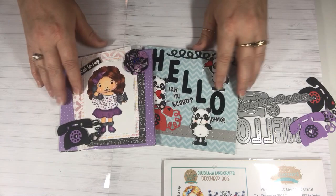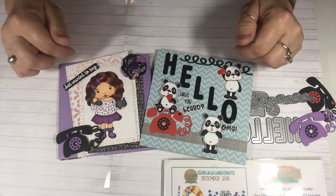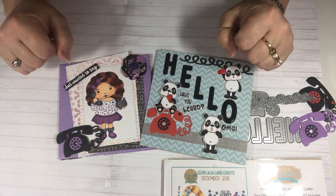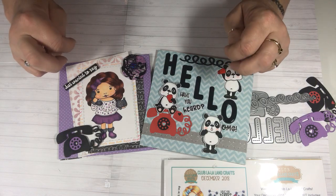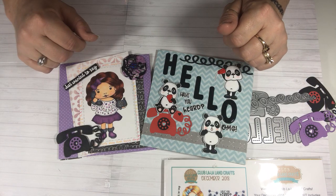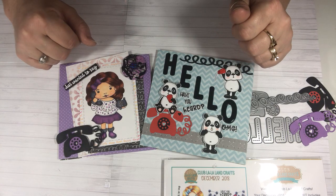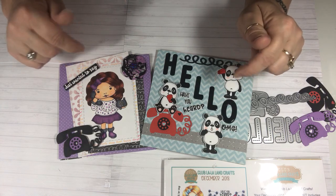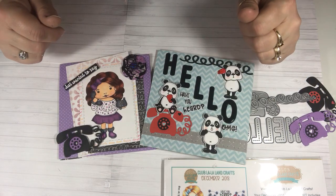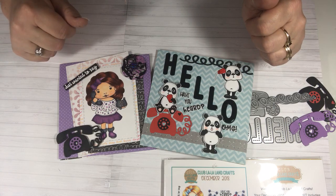Thank you so much for watching. I hope you like my cards. Stay tuned for a large haul — I'm waiting for some stuff that's coming in the mail today. I still have not gone to Tuesday Morning, so yay for me. I want to so badly because I've been seeing everybody getting more House Mouse stamps and I just don't want to break my freeze. I have to stay out of Tuesday Morning until March, so wish me luck. I need to stop watching the Tuesday Morning hauls — I think that would help me, but I just can't help it. So I've been doing more online shopping than I normally do because I'm not going to Tuesday Morning. Anyway, thank you so much for watching and coming over and visiting me. I hope you have a great day and we'll see you next time. Bye.